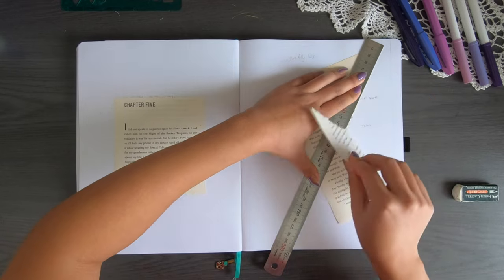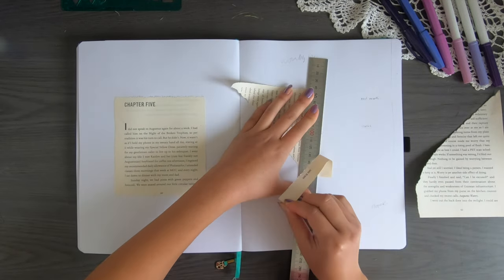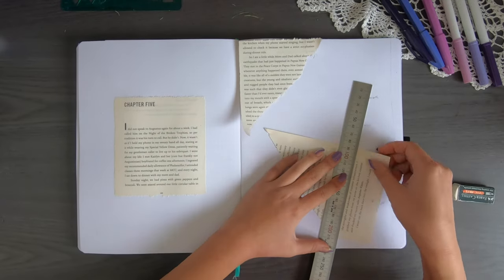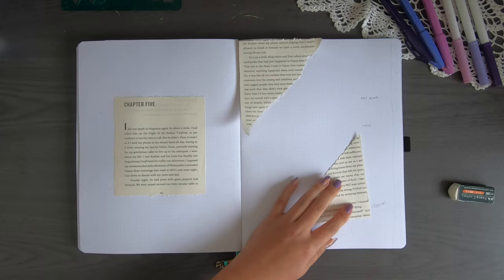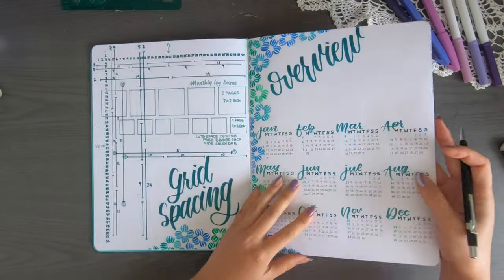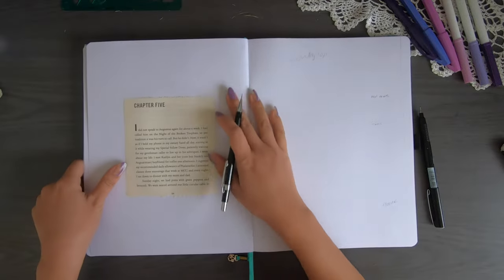I'm going to be laying out some paper bits and drawing some lines before going in with some paint afterwards. I feel like I do things in different orders — I don't do each page individually these days. On the side we're going to be doing our monthly log and I'm just going to draw out the lines of my calendar.